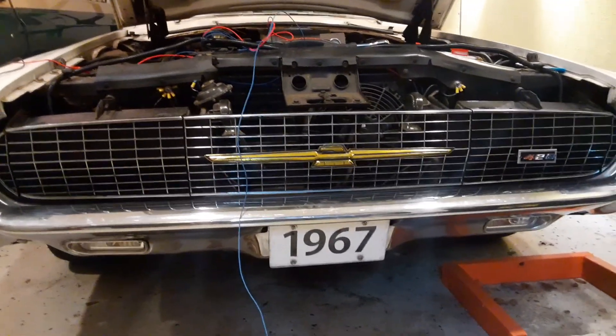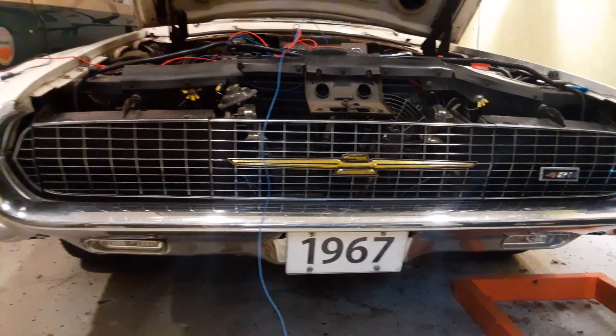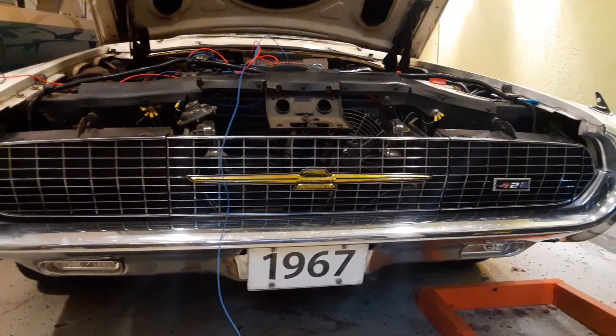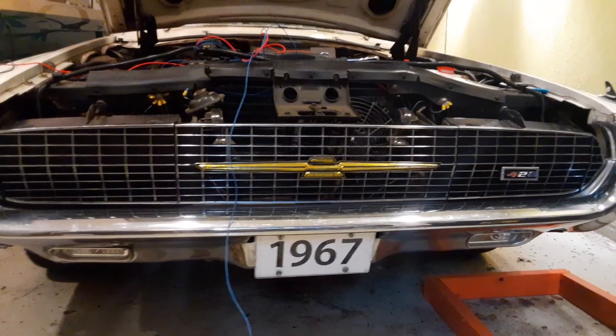I haven't even looked at the wiring instructions or thought too much about how to do that. I have a little bit of an idea, and I'll do that in the next couple of days.